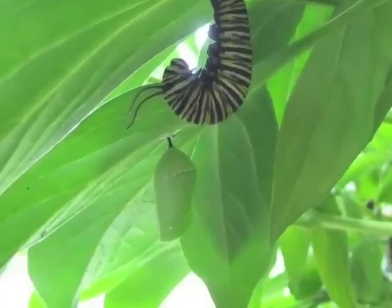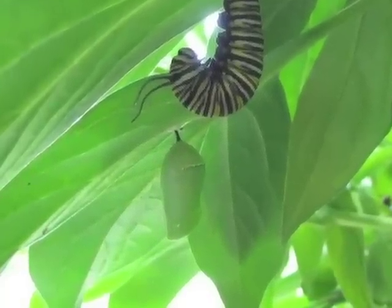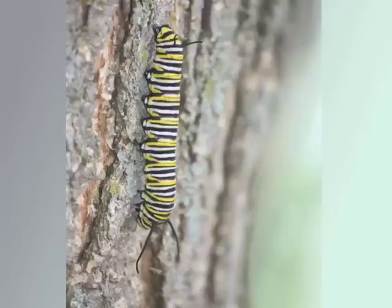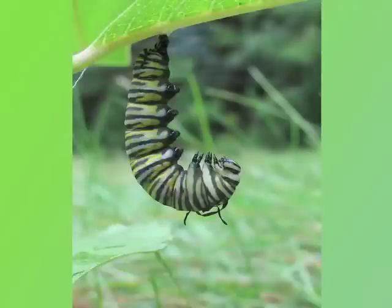If you've ever tried to find a monarch pupa in the wild, you know how effective this camouflage is. Monarchs rarely pupate on milkweed. Instead, they crawl up to several meters to find a pupation spot. When they find a spot, they make a small silk pad using a gland on their head, and then hang upside down by their last pair of prolegs in a J shape.